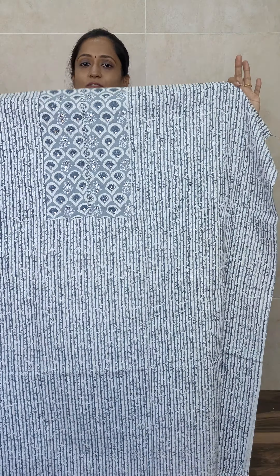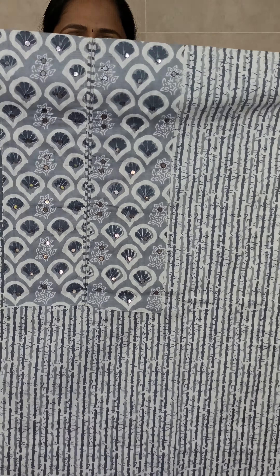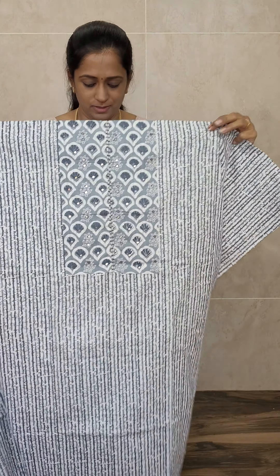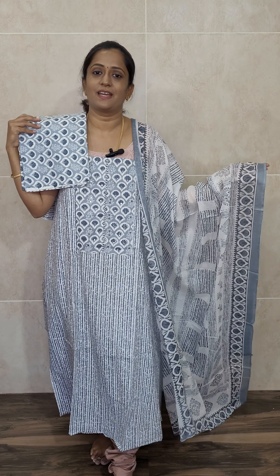The next item is also a very beautiful Jaipur cotton priced at just ₹990. We have three colors available. The first is a very beautiful gray shade with a trendy pattern — a full striped board pattern on the top, with a beautiful patchwork on the yoke. The right side features a printed pattern. With this you will be getting a beautifully printed Jaipur cotton dupatta in white and gray color combination, plus a printed bottom.